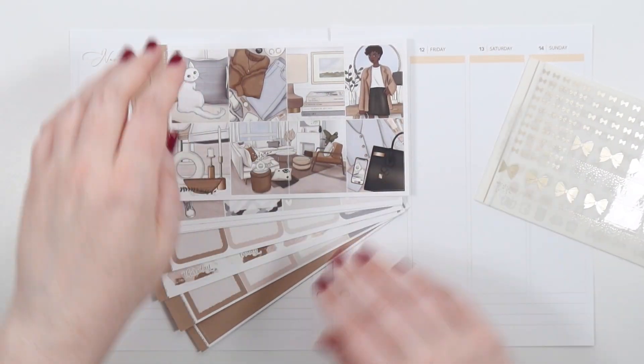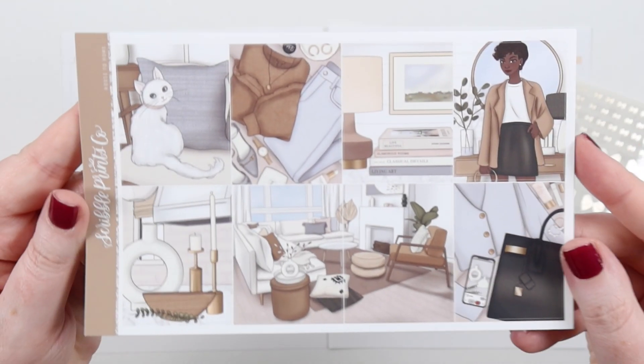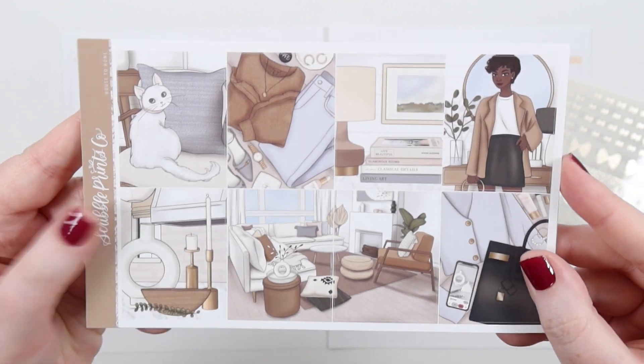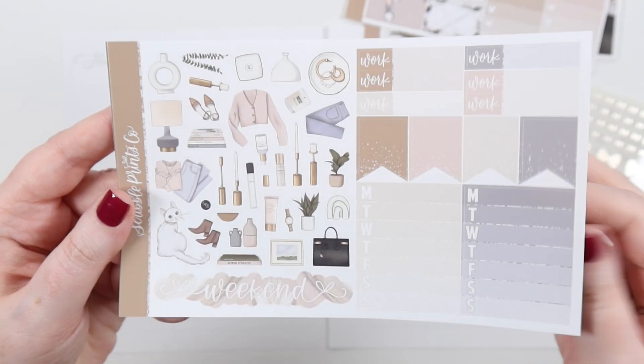Hey you! It's Jess here and welcome back to my channel. Today I am planning my Aura Stell A5 wide inserts for our last week and I'm using the School of Prints Core House to Home Kit which was part of the Ultimate Mystery Bundle.